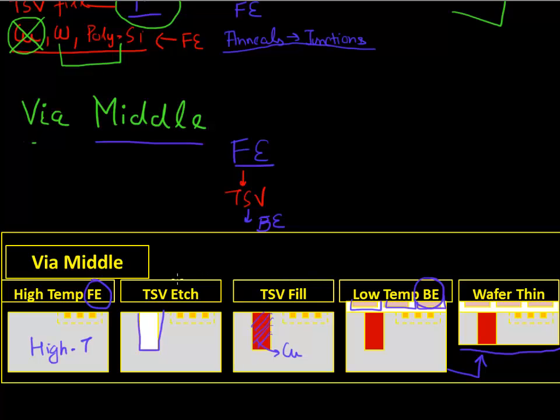The advantage of doing this via middle scheme of integration is that you now avoid this TSV material from the high temperature anneal steps involved in your front end. So your TSV material only sees the back end thermal budgets, which are less than 400 degrees centigrade, and it doesn't damage your TSV fill material. So you could fill it up with any material — you could fill it up with copper — and it does not diffuse at these back end temperatures.